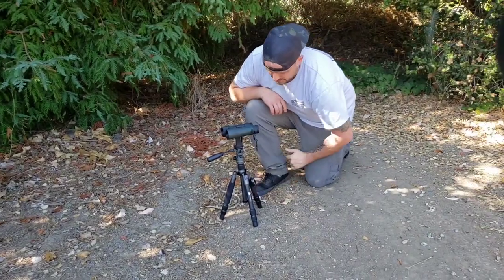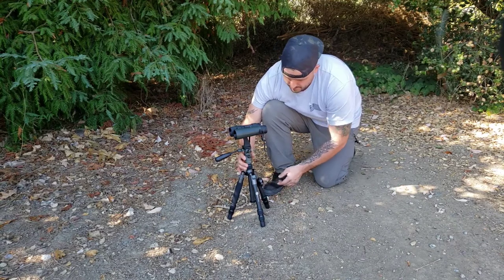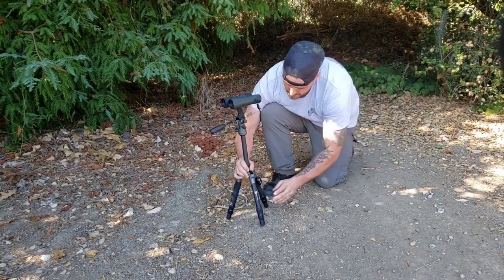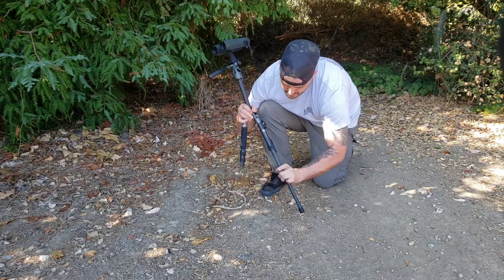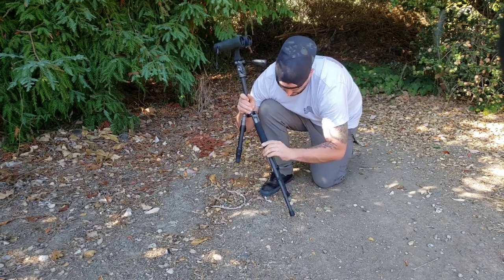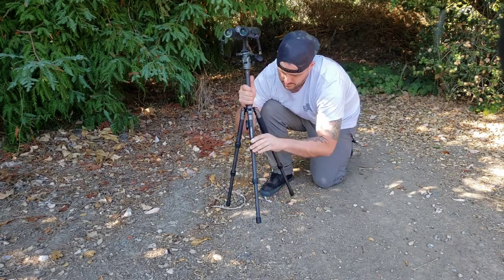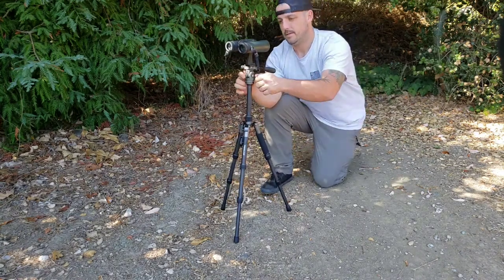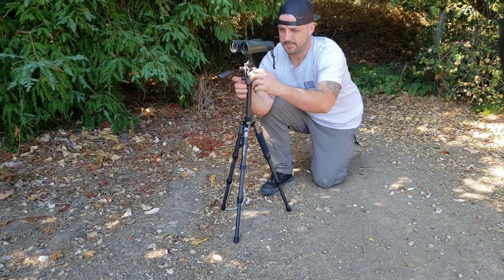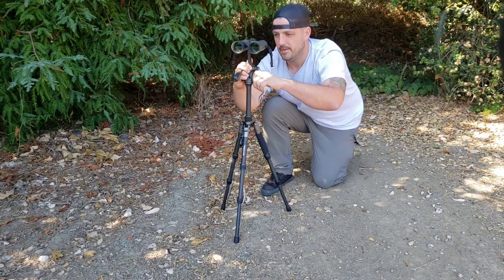This is the Black Ovis Carbon Treeline Tripod — it's the sitting tripod. Pretty adjustable, just a twist lock. That's at its highest. You can adjust here — this adjusts for the horizontal movement, super fluid, really nice. Loosen for the vertical so you can adjust if you're looking up or downhill. Nice rotation.